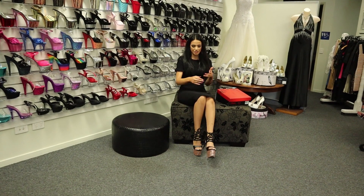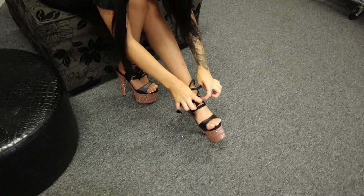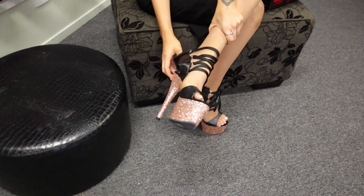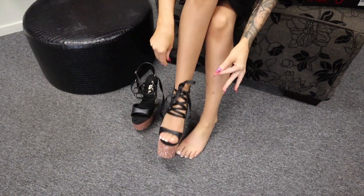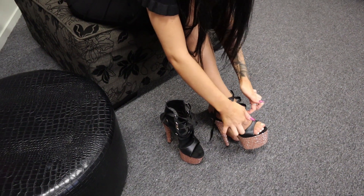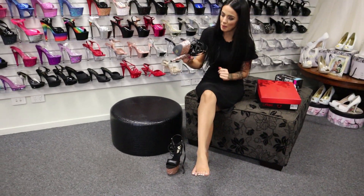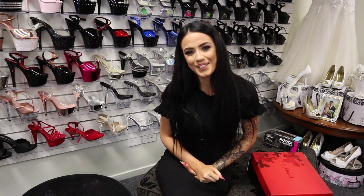There we go — another gorgeous shoe review done. Simply undo the laces and they're off. Beautiful seven-inch rose glitter heels with that beautiful vegan-friendly leather-look matte black finish. Very happy. Thank you so much guys for watching and I'll see you all again next time. Bye!